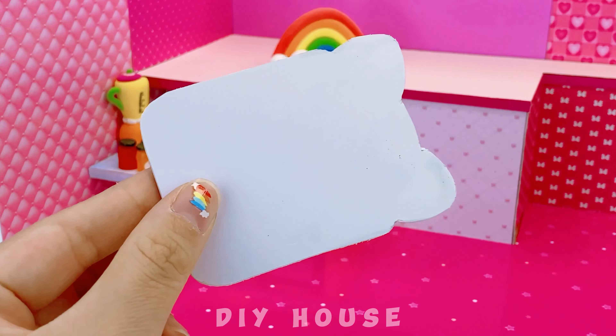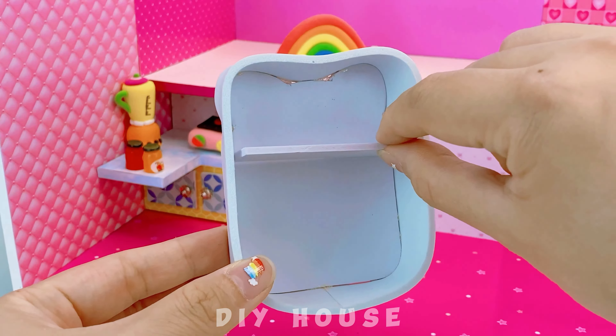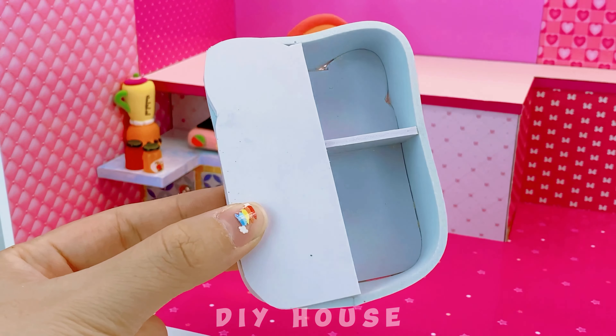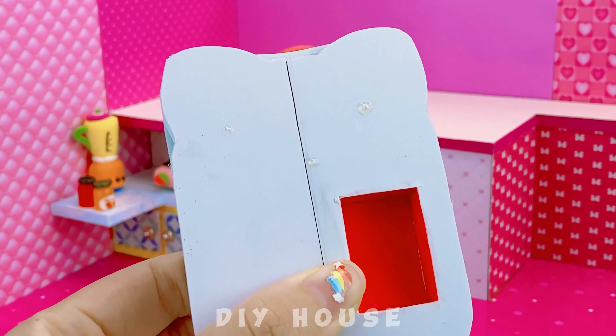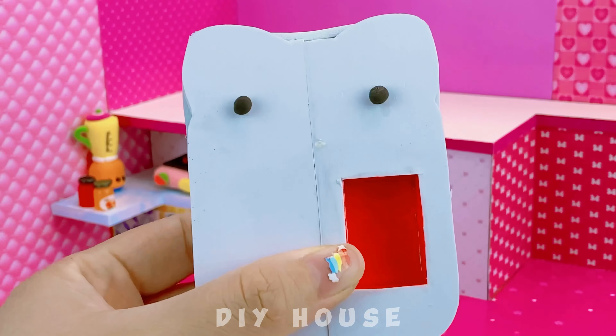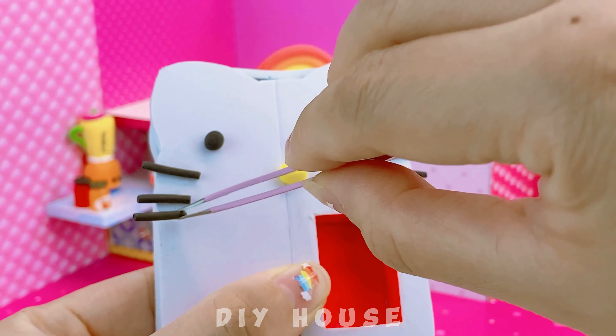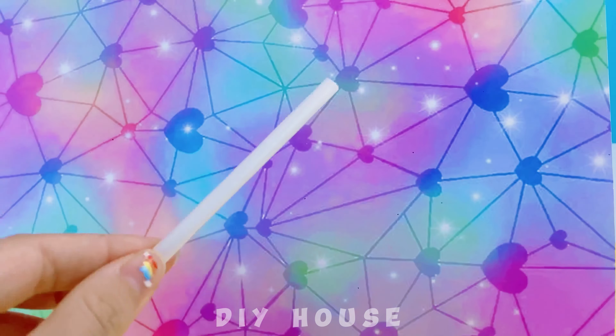Now I'm going to make a Hello Kitty shaped fridge to store food. Wrap it with foam paper all around. Add eyes, nose, and mustache. A refrigerator with a water dispenser on the outside — very convenient. And don't forget this cute bowl.